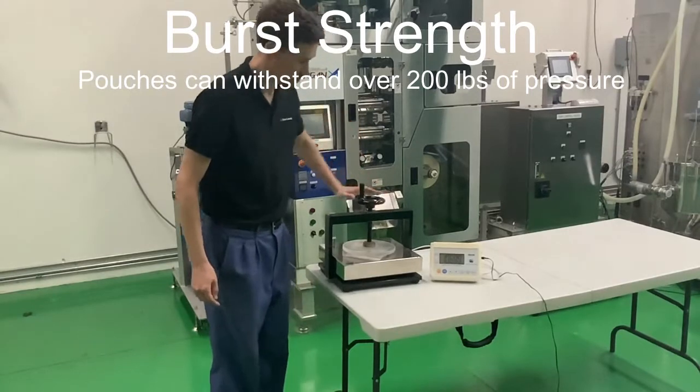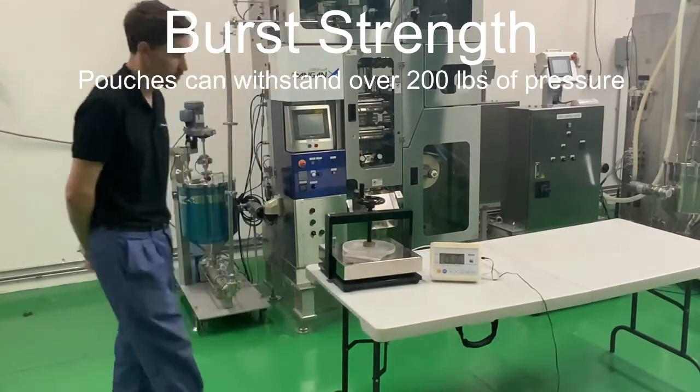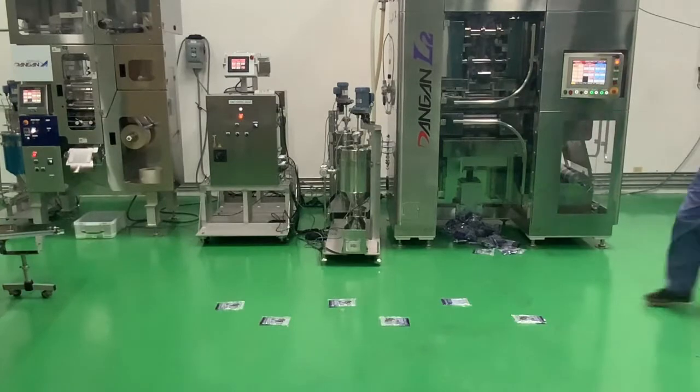Let's show another fun example here of Brian, one of our engineers, walking over some pouches that were filled by the Dangan machine.